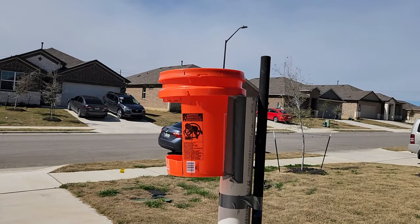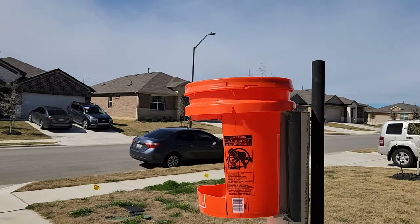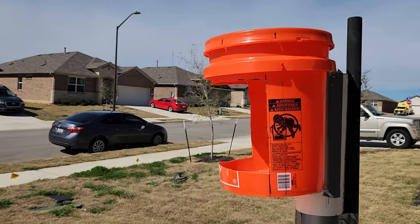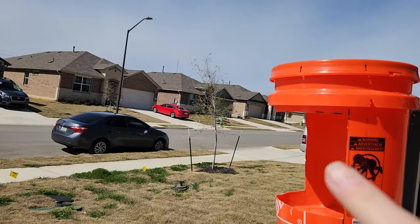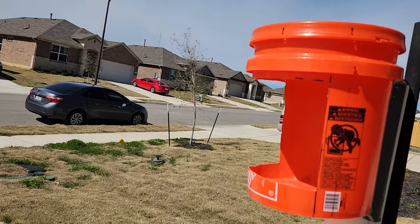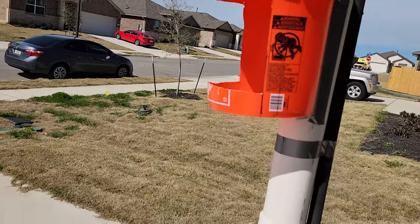The higher up in the air you can get this thing, the better, because the prevailing winds are greater higher up. But with the wind blowing that way, I can route the output airflow whatever direction I want.